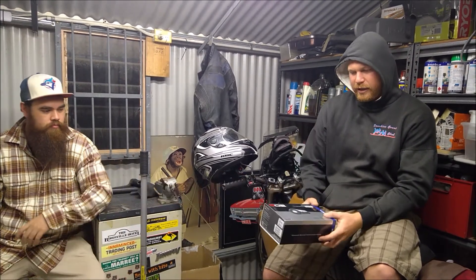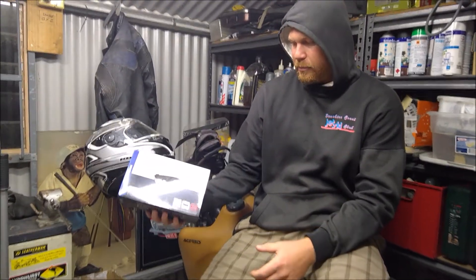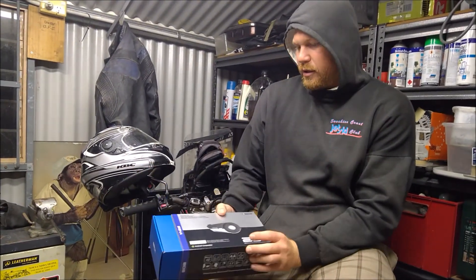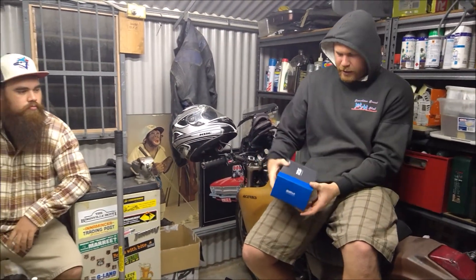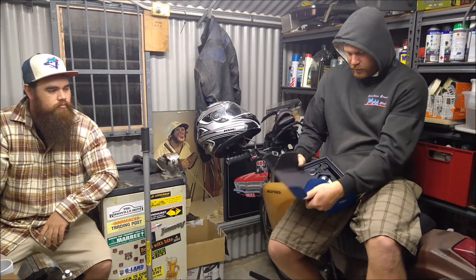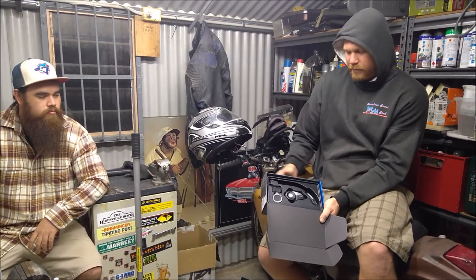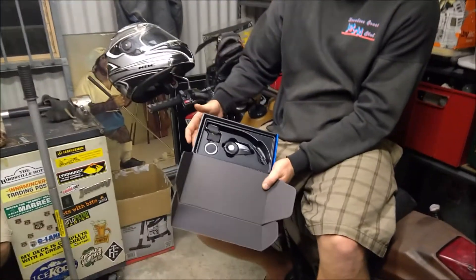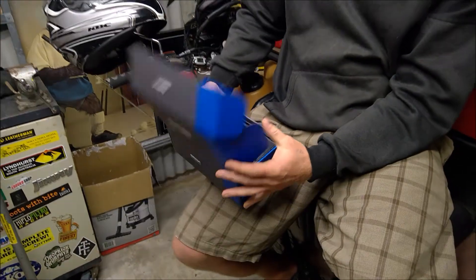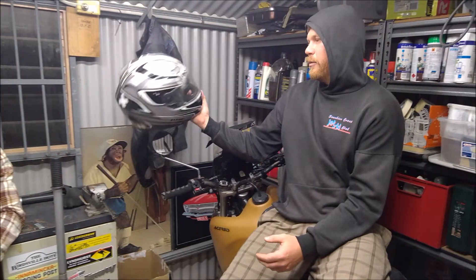We've had these units on our helmets — the Sena 20S, there might be newer models out by now. If you're gonna buy the box, it'll look like this. When you open it up, you're gonna have your unit, your speakers and your microphone.